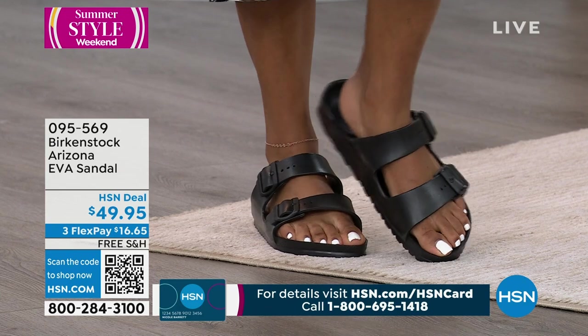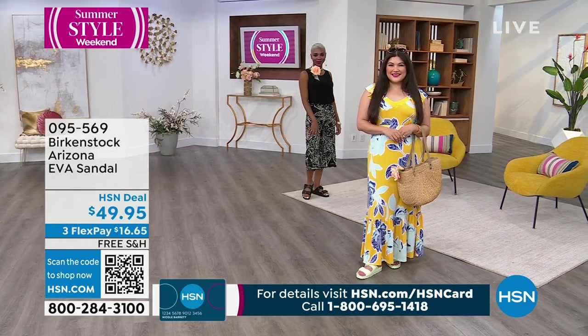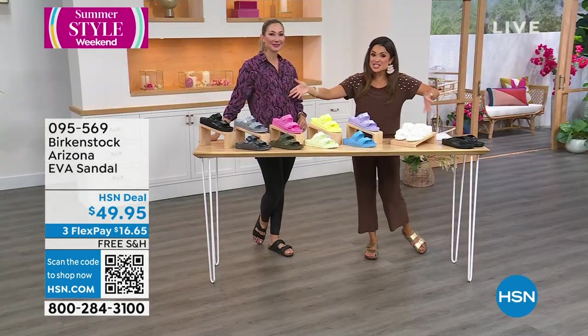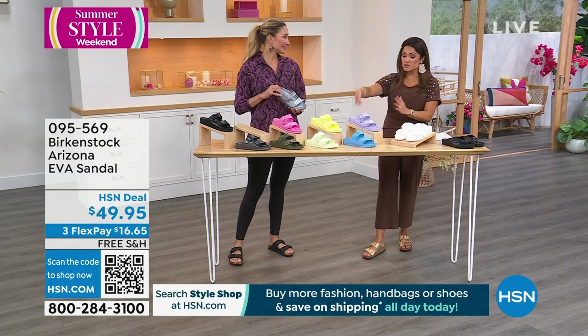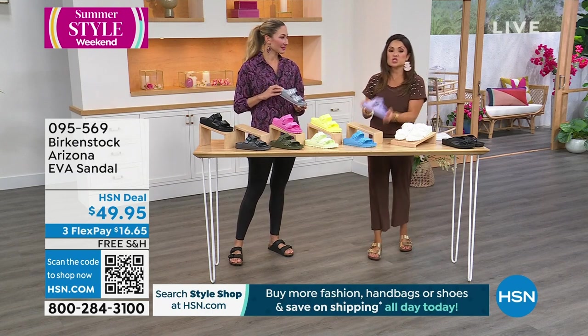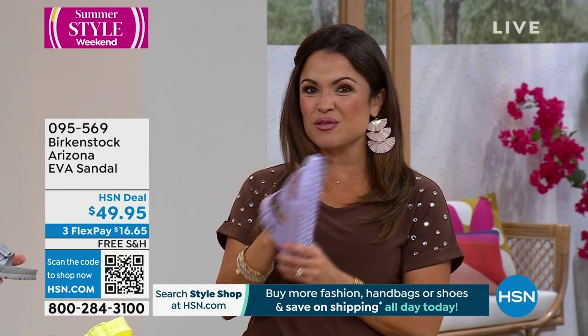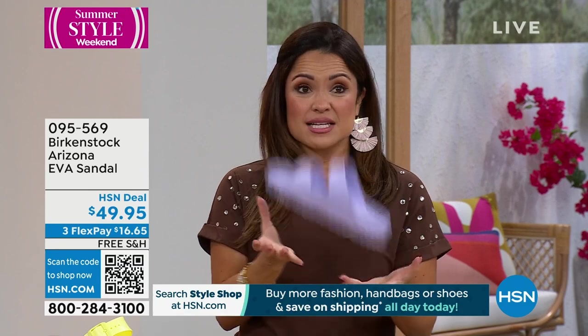Look how good these look with everyday outfits too — this is not like you can only wear them at the beach. These are fashion. It's an approachable Birkenstock price point if you still want the benefit of the footbed, but you need that summertime shoe that you can get dirty and hop on and off the golf cart on the beach. They're super lightweight — you will live in these.